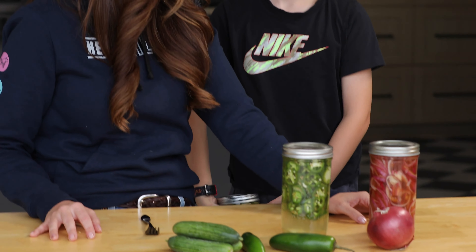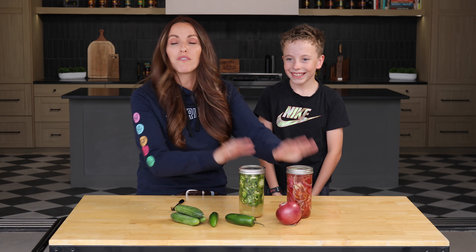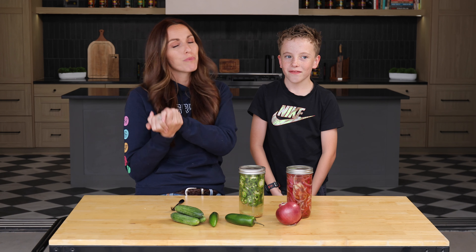Is that your personal pickle stash? Well, I'm going to have to make another batch of pickles. I hope you guys enjoy all these pickle recipes in your own backyard with your backyard barbecue to share with your friends and family. See you next time.